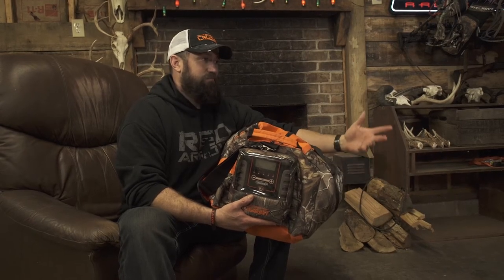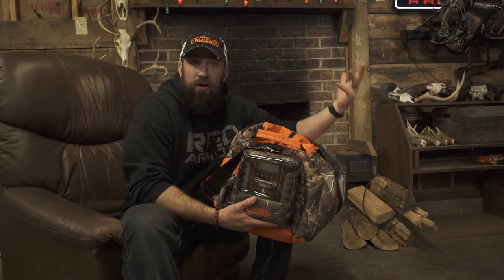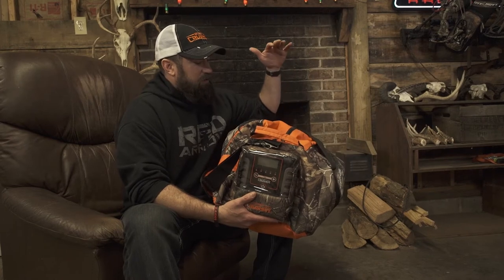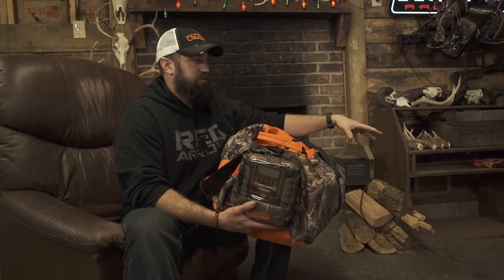For years, I just said forget it — nothing works. Let's just hunt the right wind like you're supposed to. Well, you should do that anyway, but this right here is a sort of hit-it-and-forget-it approach to scent control. And I love it because I can come in at the end of the day and throw all my clothes and all my stuff